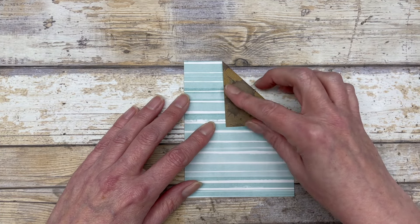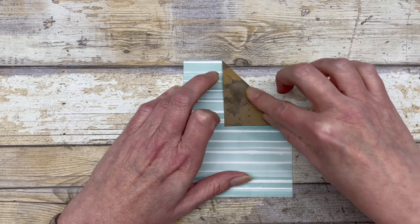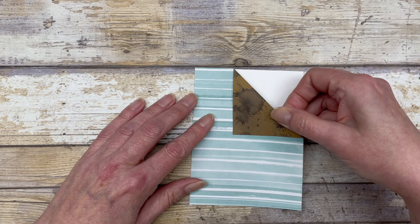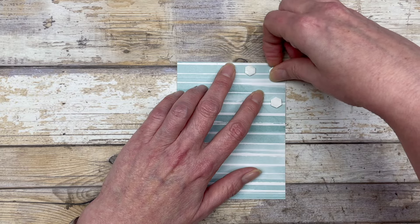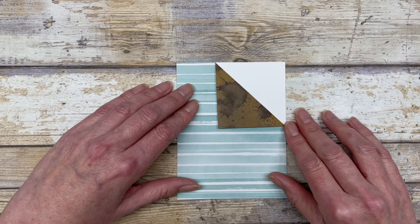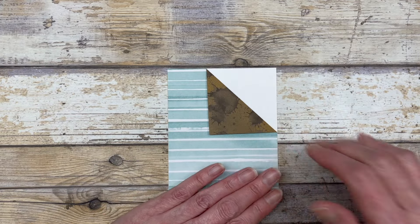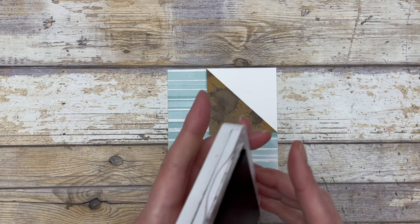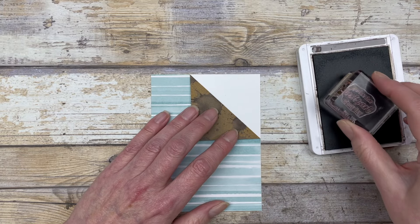So now I basically just have a little corner fold design on my pattern paper. I'm going to adhere it to a four by five and a quarter inch piece of white cardstock, so I'll just add some glue to the back of this and adhere it to the white cardstock. Then you simply add some dimensionals to this little diagonal section and fold it back onto itself. Then I like to adhere it to white cardstock so I can quickly stamp a little greeting on there. I'm going to stamp just one of the greetings from the set.